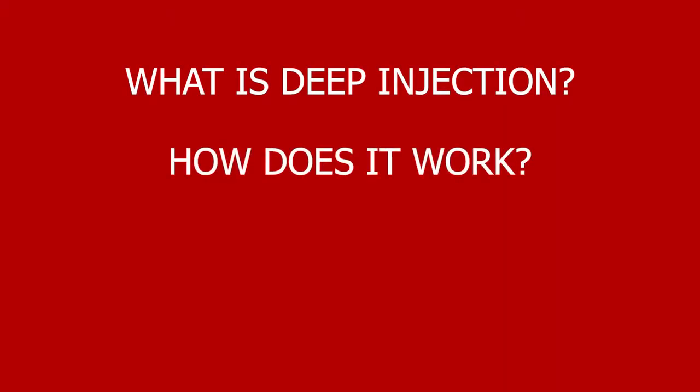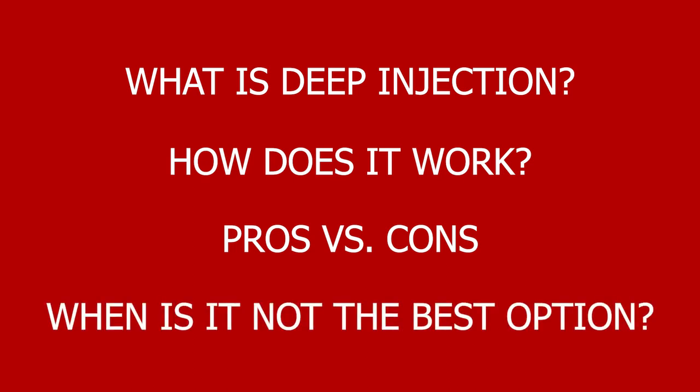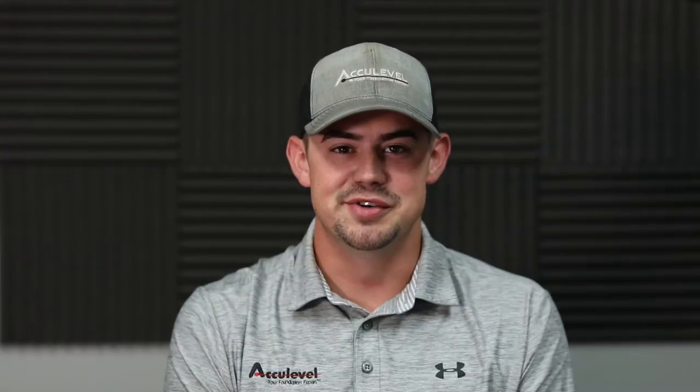Hi, I'm Nolan, the sales director of AccuLevel. My family's been in the foundation repair business for over 20 years, so I've seen my fair share of foundation issues. In this video, I'll talk about what deep injection is, how deep injection works, the pros and cons to deep injection, as well as when deep injection might not be the best option for you.